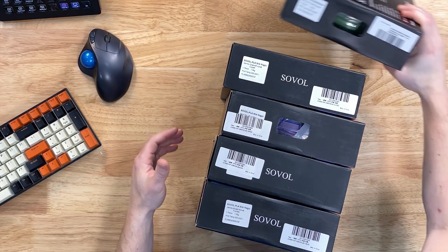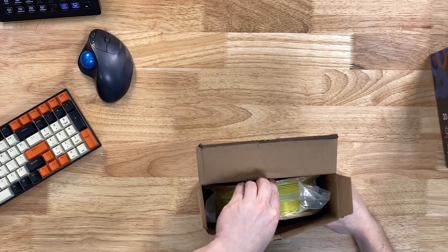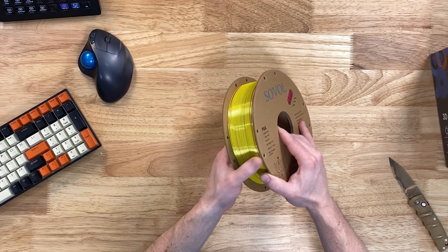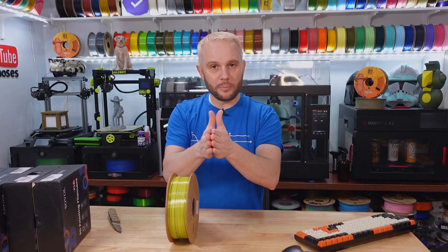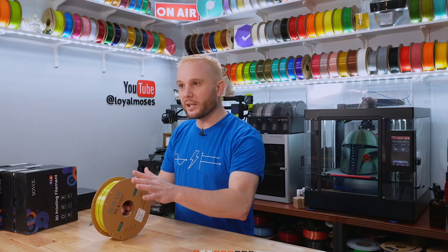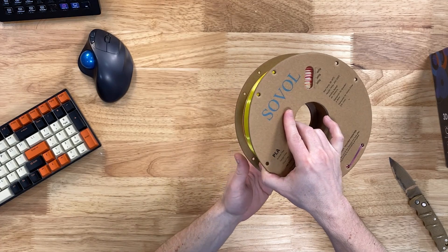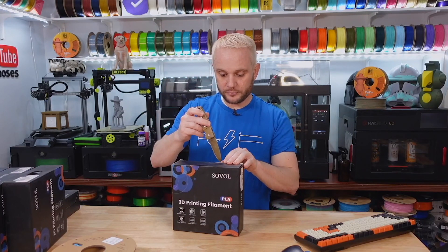We've got a silk rainbow and a Forest Series Rainbow. Look at that — this is a blue, yellow, and fuchsia tricolor silk filament from Sovel. In the manufacturing process they take two colors of filament for a dual and get them bonded together when extruded at the factory. A tricolor is three of them put together, which makes prints really interesting. I can see blue and yellow from one side and red from the other side. Do you know the price? No, there isn't one on the website yet. We'll get that in the description.